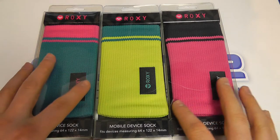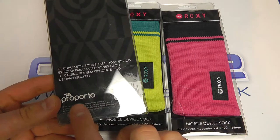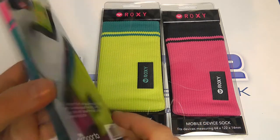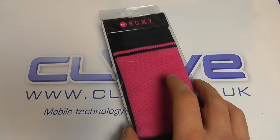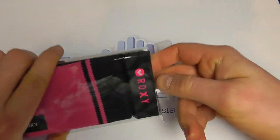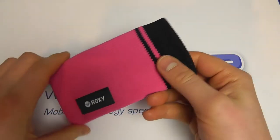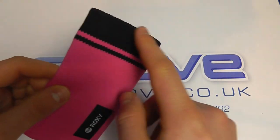These are an alternative protective case for your mobile device. We can see they are made by Pro Porter but branded Roxy under official license. Let's get into the packaging and see what you can expect — open this up and pull out the sock.